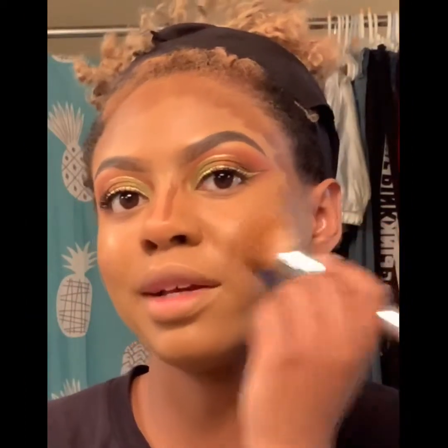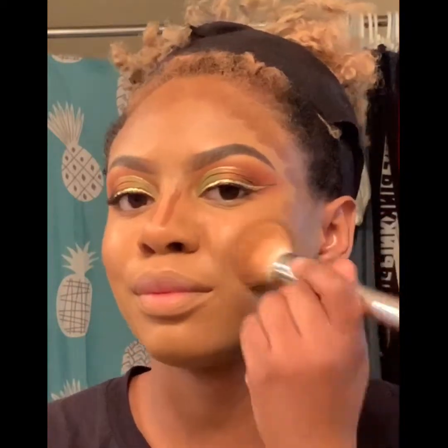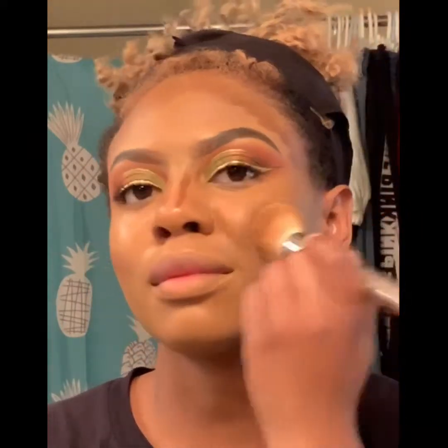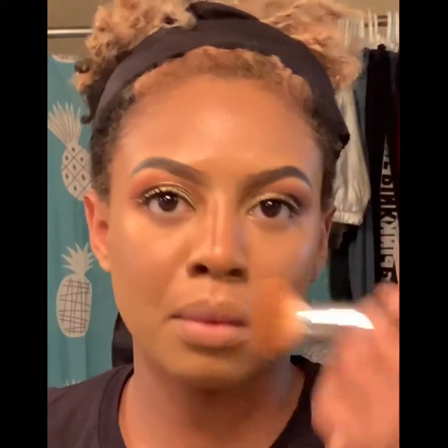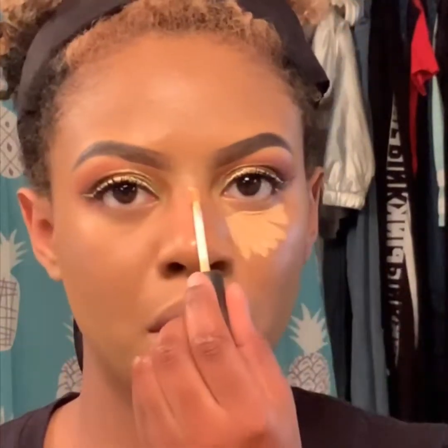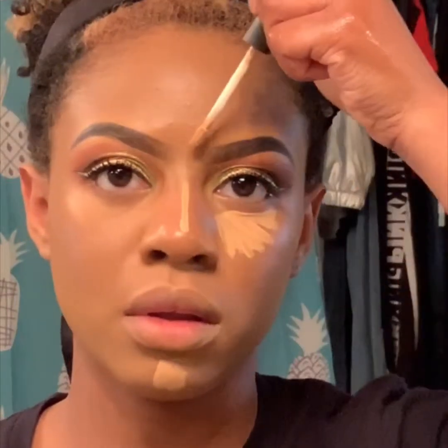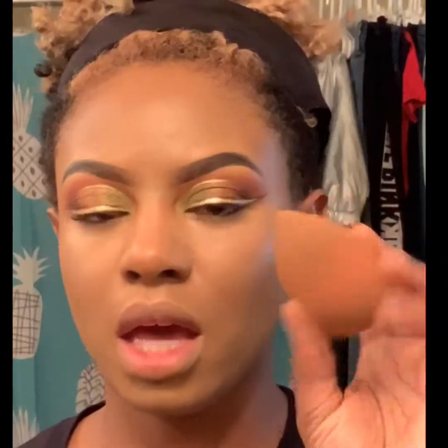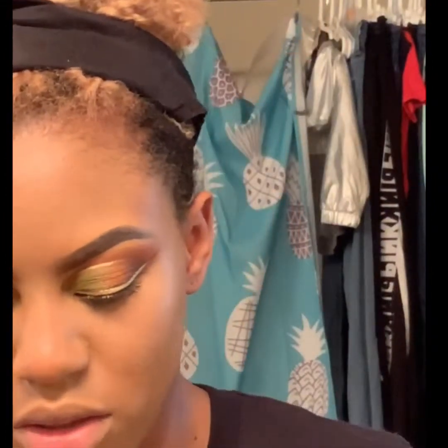I use the same brush that I used for foundation to blend this out. I use my MAC Studio Fix Smoothing Concealer to highlight. Then I'm going to take a damp beauty blender and just make sure that everything is blended really well. Banana powder to set.